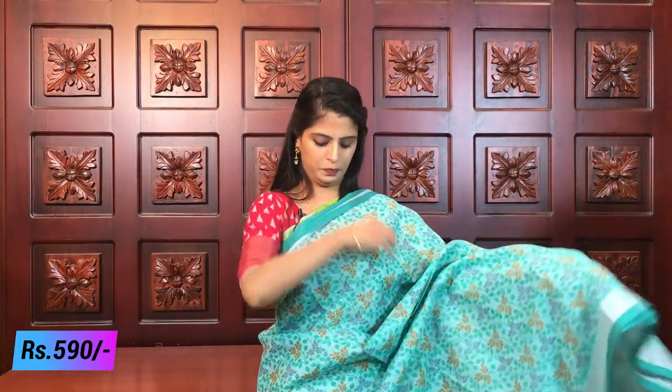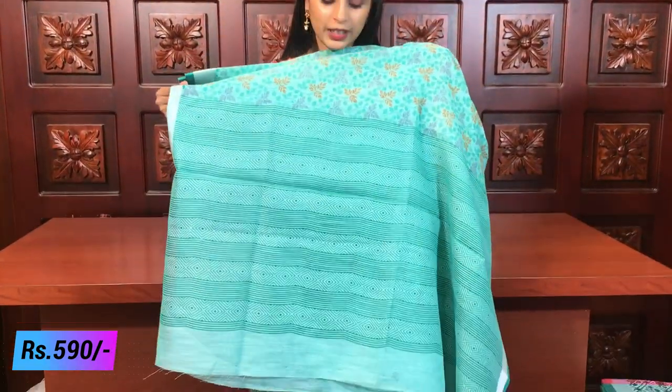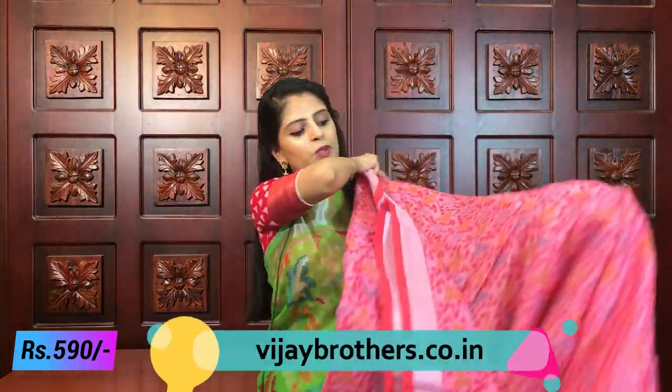Next color - sea green, also called rama green. That color with rama green is a very beautiful combination. Silver caddy border, piping border, and the saree has florals, creepers, and leaves throughout - printed style pallu with geometric prints like diamonds, beautifully printed. Plain self-color blouse. Same price 590. Now for the last color in this pattern - pink.